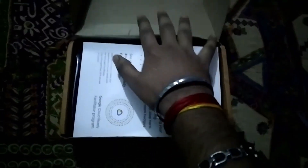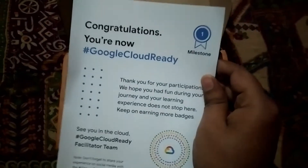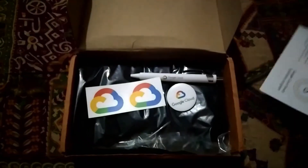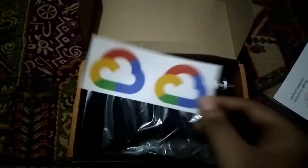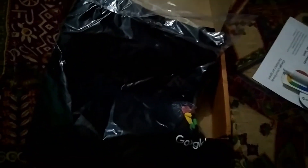Inside the box, there is one thank you card saying 'You are now Google Cloud Ready.' There is also one Google Cloud badge, two Google Cloud stickers, one Google Cloud pen, and the most amazing thing — a Google Cloud t-shirt. Let me open it up.